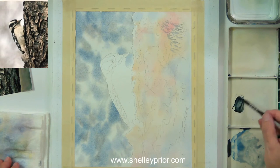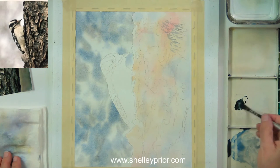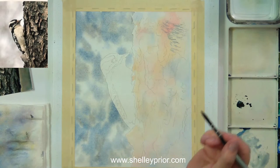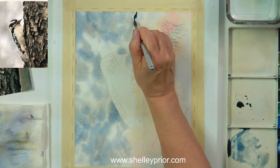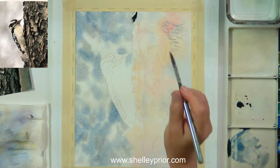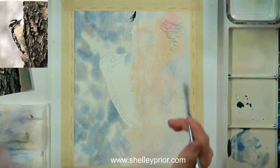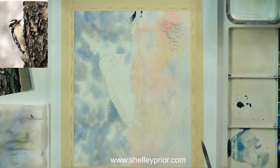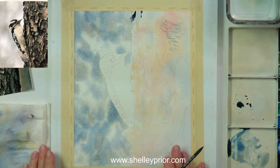I'm using Payne's gray, not too diluted, dabbing on these cracks in the wood so I have interesting variations. I'm following my drawing loosely but not being too much of a slave to it, because it's bark after all. I'm going to put a little burnt sienna into this just to warm it up in a couple of places — you probably won't see the difference on the camera but there is a slight difference.